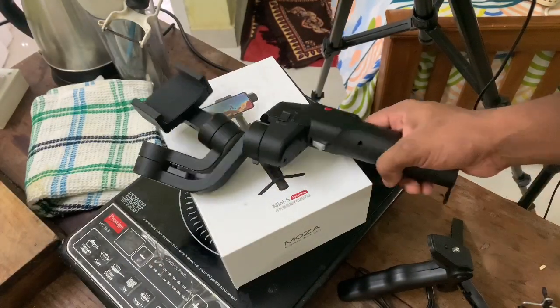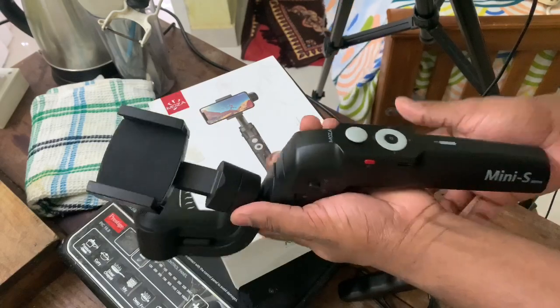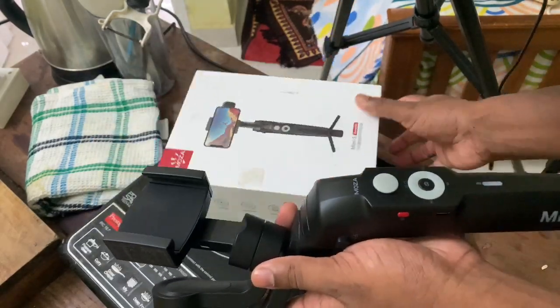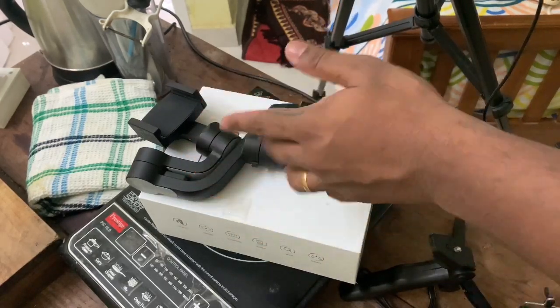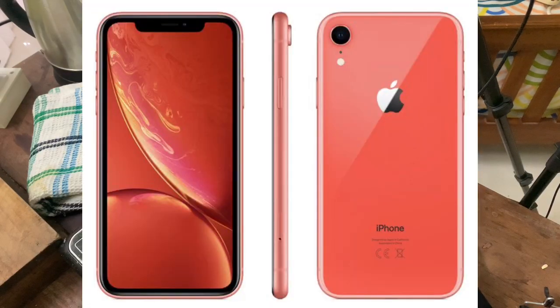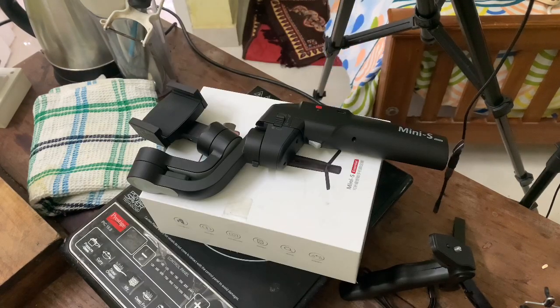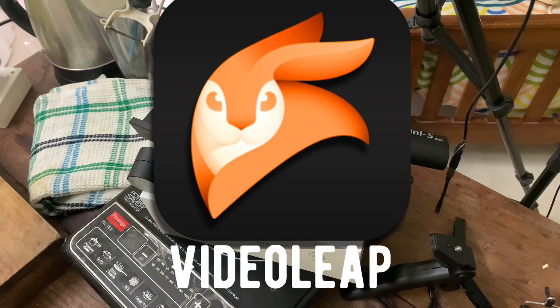I have a gimbal — Moza Mini S — on the other hand. The camera is on the other hand. I have an iPhone XR. It was used with the phone; I filmed with the phone. I also edited on the laptop using software.